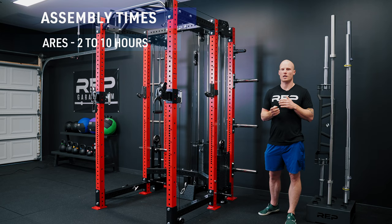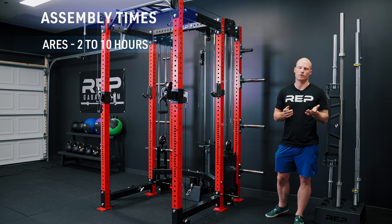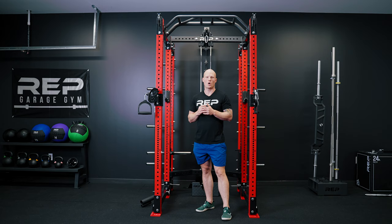Let's talk about assembly times. The Aries takes about 2 to 10 hours to complete, depending on whether you're doing it by yourself or with a friend, and whether you're rushing or taking your time. It's a pretty involved process because it's a pretty involved product. The Athena, however, was designed intentionally to be much easier to put together — it takes about one person 1 to 2 hours per side.